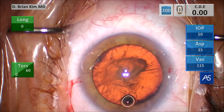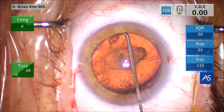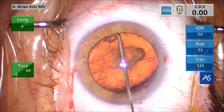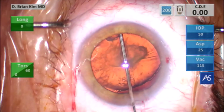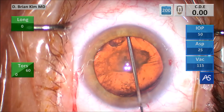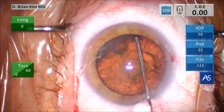This is the capsule fornix hydrodissection technique. I'm trying to get under the rhexis edge and look what happens — I'm very gentle. I always slide very gently under the rhexis edge, but because there's not a lot of zonular counterforce, it creates this area of stretch as I'm trying to slide that cannula under the rhexis edge. You're seeing the stretch of the zonules, which is again another indication that there's some zonular weakness.